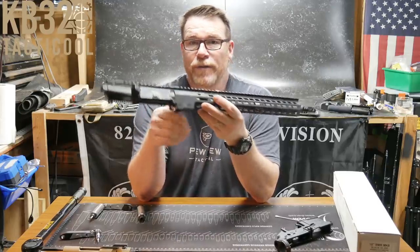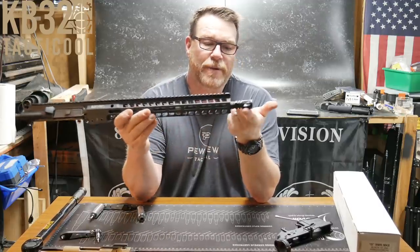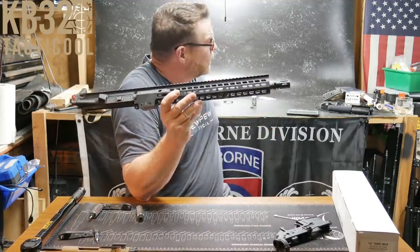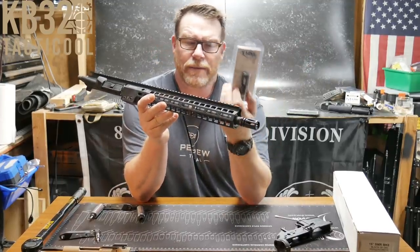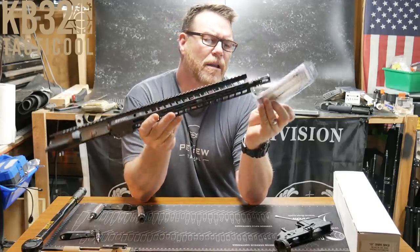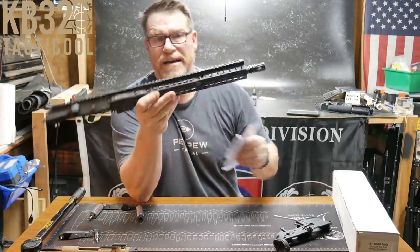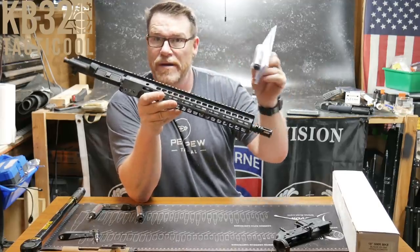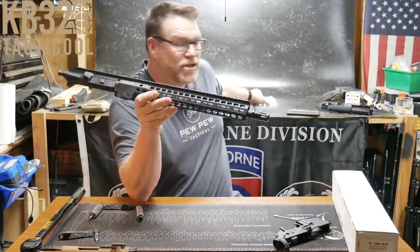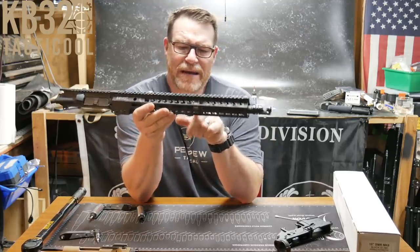This is a 16-inch FN barrel — if you want to see it scoped, we did a video on that. At the very beginning this was the first thing we scoped out, capped off with an A2 birdcage. I will be trading that out because I'm a big fan of the Yankee Hill Machine Phantom flash hider — it's awesome, just a little bit longer than the A2, maybe a half to three-quarters of an inch. It's one of my favorites for the money — $18 to $29 depending on where you get them. FN barrel, 1:7 twist.